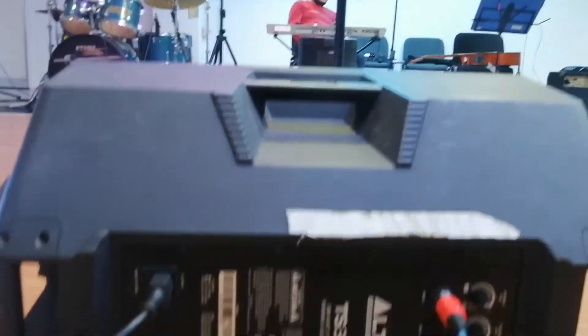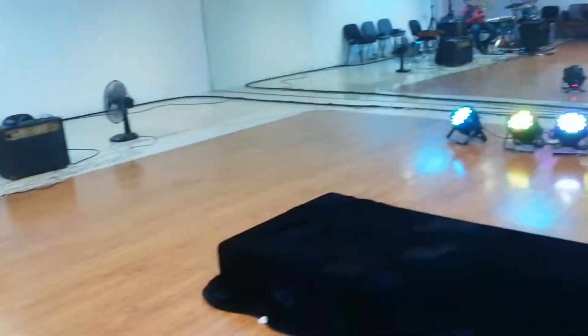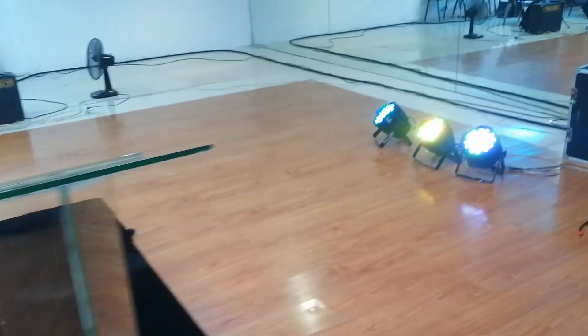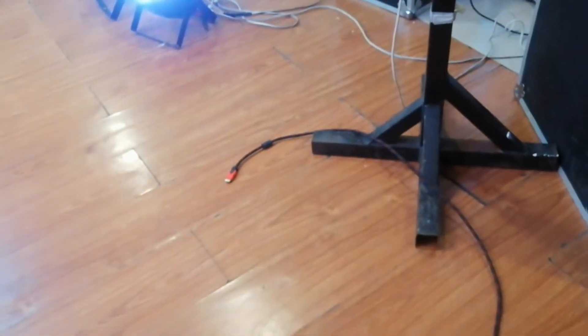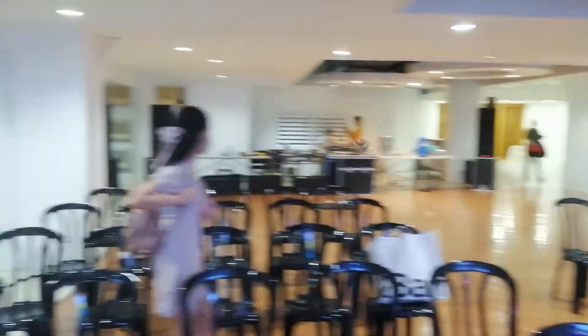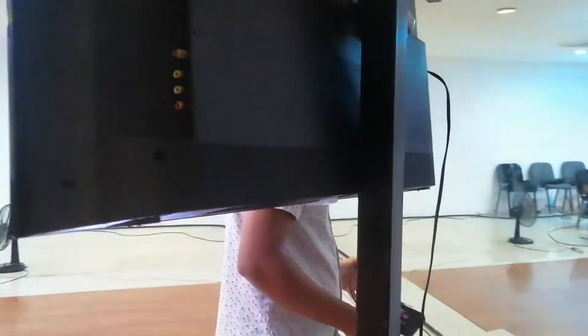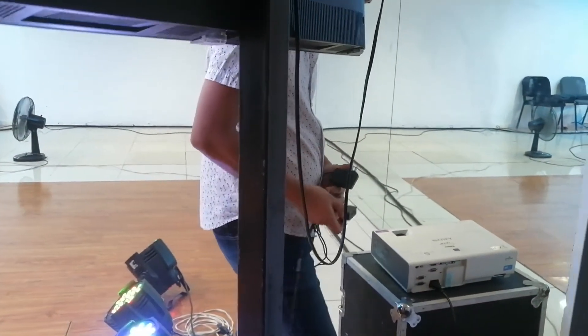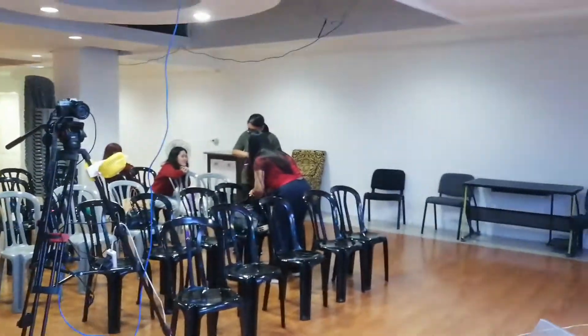Eto yung kanilang stage monitor or wedge using Alto. Wala silang stage platform pero dun sa may pulpit area meron silang konting elevation. And this is the stage monitor using HDMI cable — nagtatravel yan papunta dun sa may back area. Kinakabit na ni Brother NC yung mga paraphernalias. Usually maaga itong setup dahil setup-turndown ang style nila dito kasi hindi stationary.